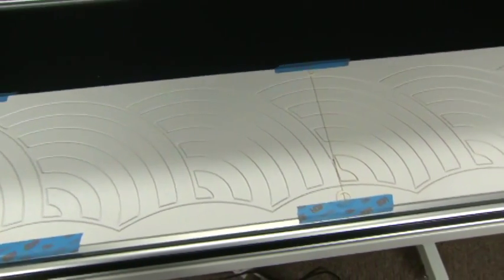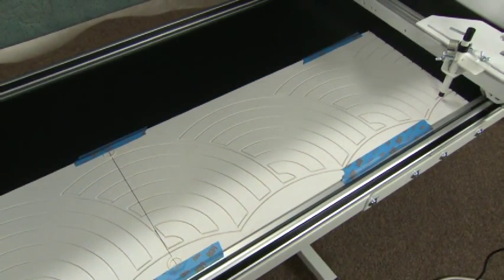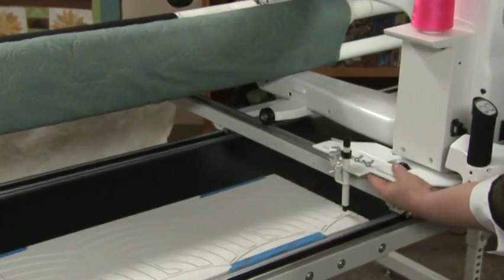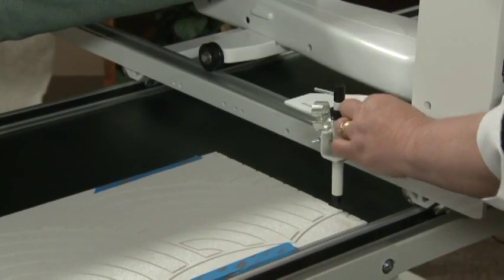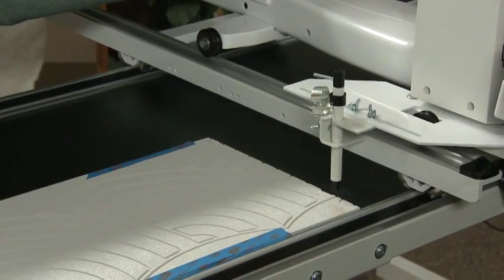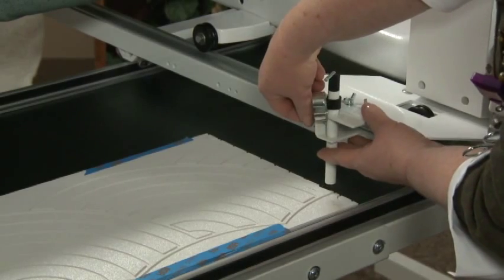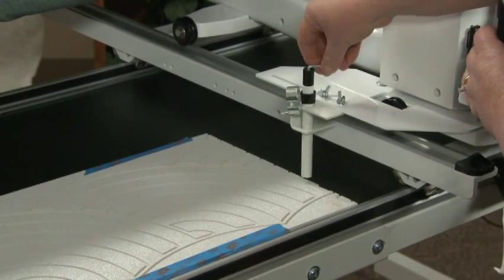Tape down the groovy boards using painter's tape. Tape one against the track of the machine and then up against the top of the board. Adjust your stylus so that you can stitch the whole pass from top to bottom. Adjust the height of the stylus so that it gives a good spring as it drops down into the board.